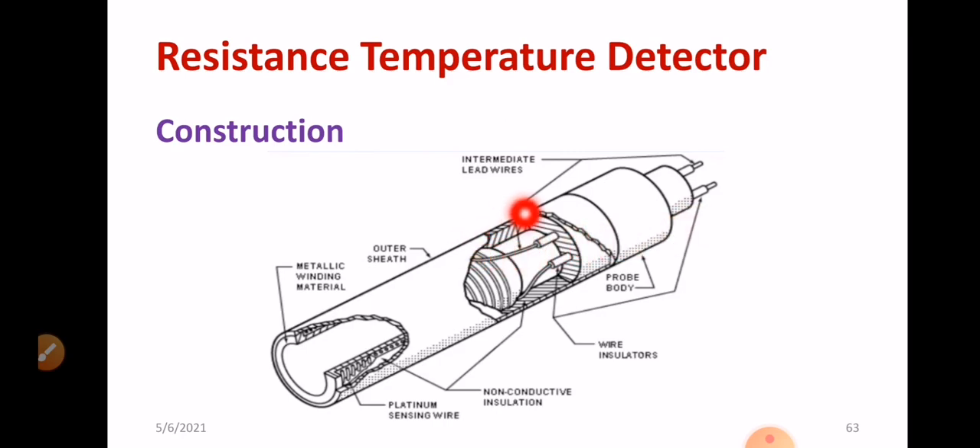You can see the construction details of RTD. We have the lead wire and intermediate lead wire, used for calibration. We have the probe body, and inside you can see the platinum wire very clearly. Metallic winding material is also present at the bottom edge. There is an outer sheet for protection against mechanical injury. The platinum sensing wire is visible at the bottom side, along with non-conductive insulation. This is the basic construction of a resistance temperature detector.